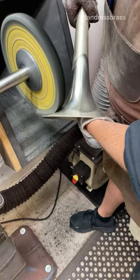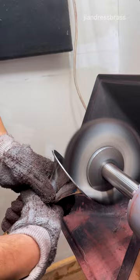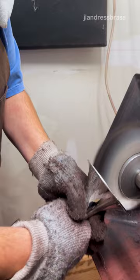After that compound, it'll go into a red rouge, which is a very bright red buffing compound that's very, very fine. And that's what we'll use to then get the mirror finish on the instrument.